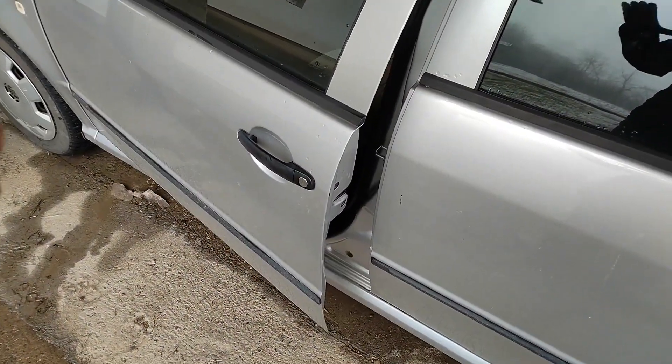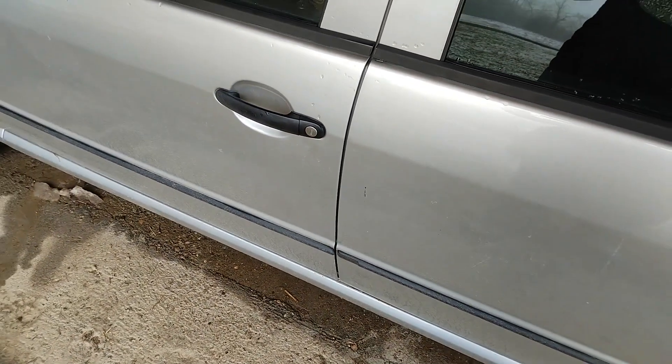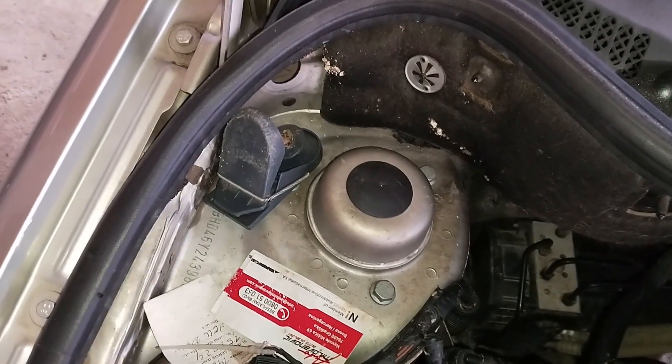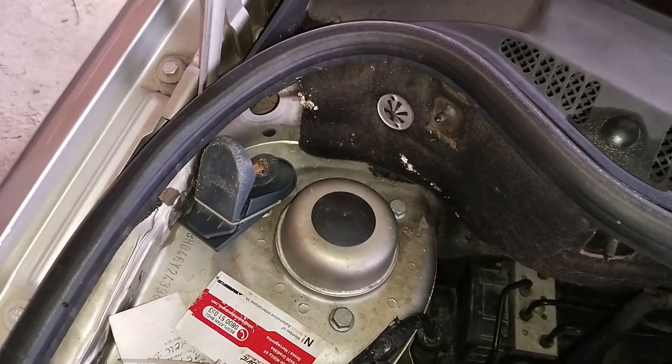Once you've sprung the trap, close the doors and leave the car for at least an hour. If you can, even better, leave the car overnight. You can also set the trap in the engine bay — just make sure to find a safe place so you don't damage the surroundings.